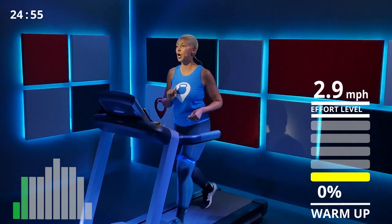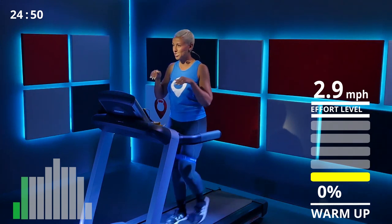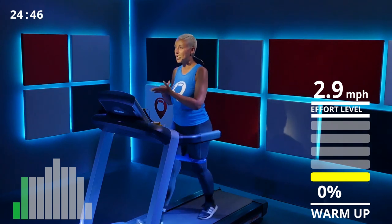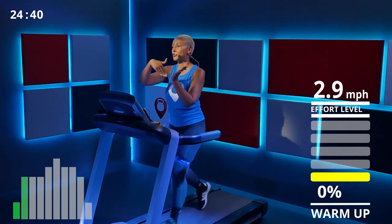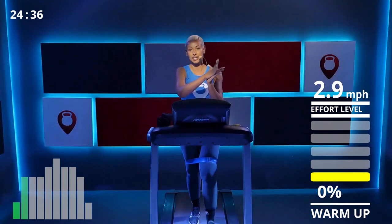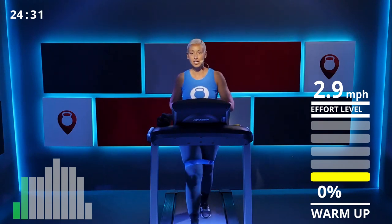Don't forget to breathe, keep your core engaged, and press through your heel when you walk. If you tend to press through your toes first, this is your time to practice pressing through your heel. You want a smooth heel-to-toe motion — not stomping on your toes. Smooth, press through your heel. There you go, awesome.